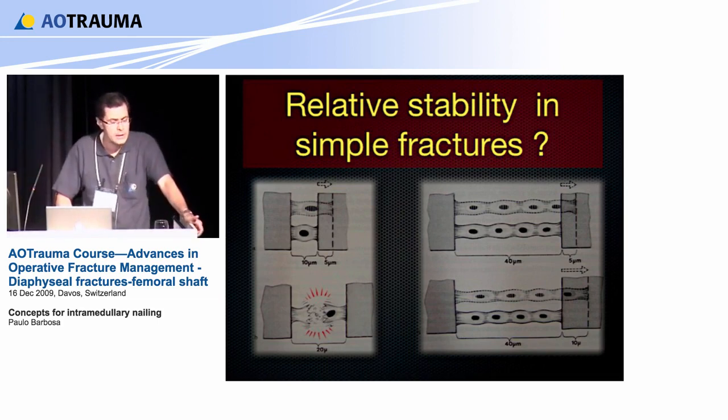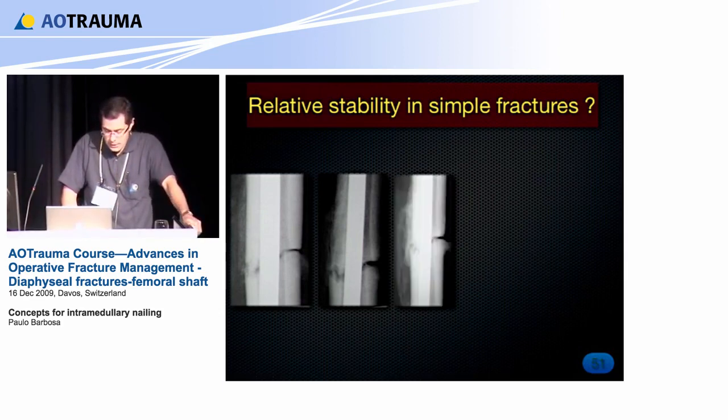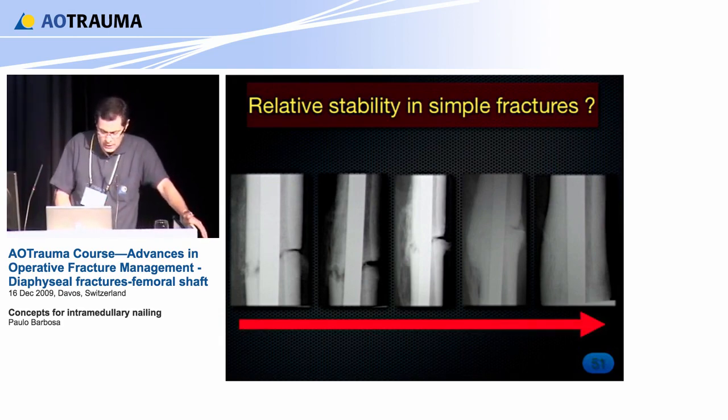There is one final question: can we use these nails in very simple fractures with relative stability? Remember that pairing with strain theory suggests that in these cases absolute stability works better. In this case of a simple femoral fracture with an antegrade straight nail, you have a small gap and high strain. The fracture line becomes more visible — but this is relative stability, there is motion. Wait a little bit more and callus formation begins. That is what we must remember: IM nail heals with callus formation — it is relative stability even in very simple fractures.